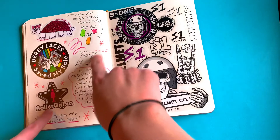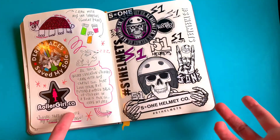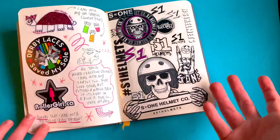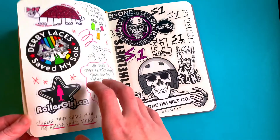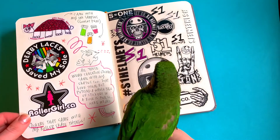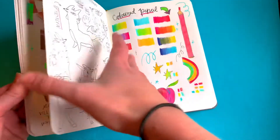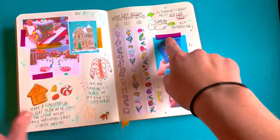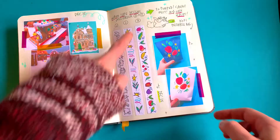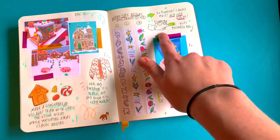I usually draw my character in whatever pose or facial expression to show what I'm thinking. In this particular spread, I really don't like these stickers because they're all skeletons and creepy, but they're stickers so I just put them all in here. I got them with my new wheels for my roller skates.